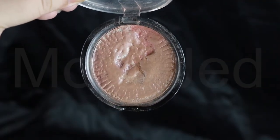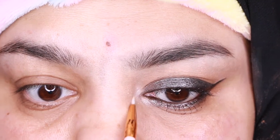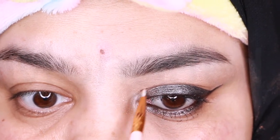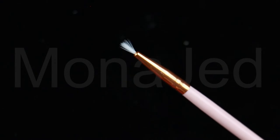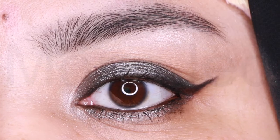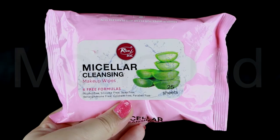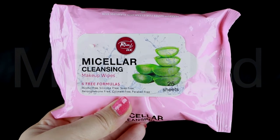For highlighter I'm using the brand Ofra in the shade Beverly Hills. Inner corner highlighting, also known as eye strobing, is a quick and easy way to make your eyes stand out and look more awake. To apply the highlighter I will use an eyeliner brush — a very small brush with a line of short soft bristles — to apply the highlighter in the inner corner of the eyes with precision. This quick trick can make your eyes pop, enhance the rest of your eye makeup, and make your makeup look lighter. Then I will use micellar cleansing makeup wipes from RIVAGE UK to clean up the under eye area.